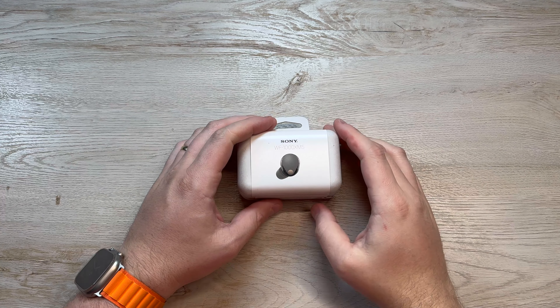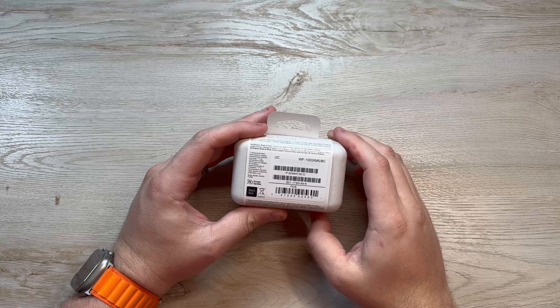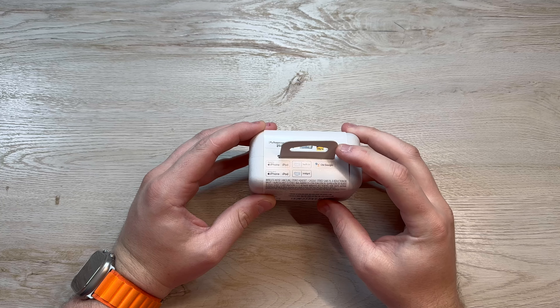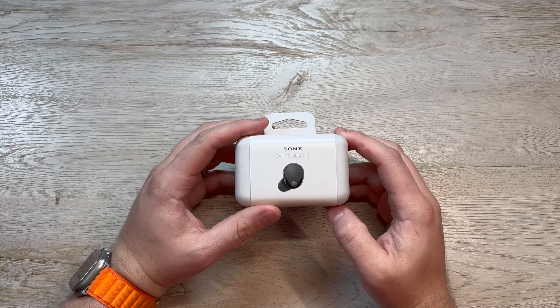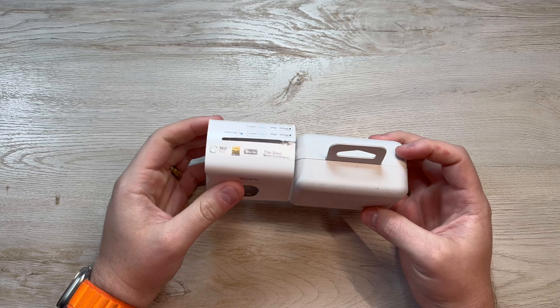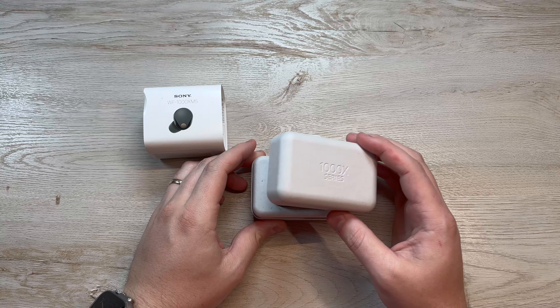Today I'm doing an unboxing and review of the Sony WF-1000XM5 headphones. I ended up ordering the previous generation XM4 headphones about a year ago when my AirPod Pros kept slipping out of my ears. The silicone tips on the AirPod Pros really frustrate me — they don't stay in my ears very well and it's just been an overall bad experience. So I ordered the XM4s a year ago and it was a pretty incredible experience.